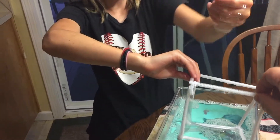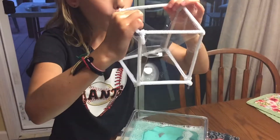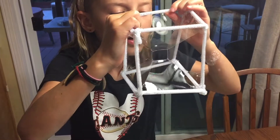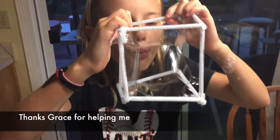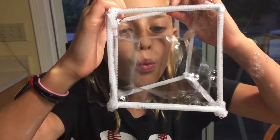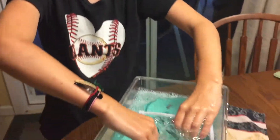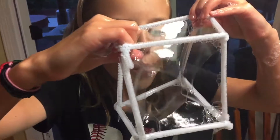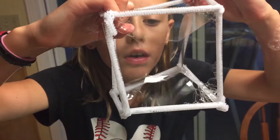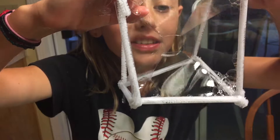There are bubbles in my hand! You want to try to blow a couple in? You got a perfect cube in there — cool! A square bubble! It's a small square!